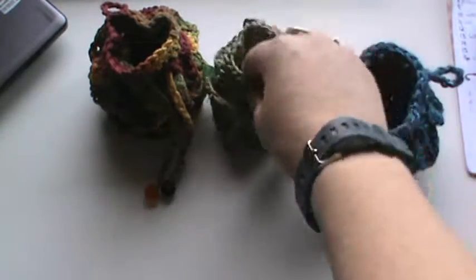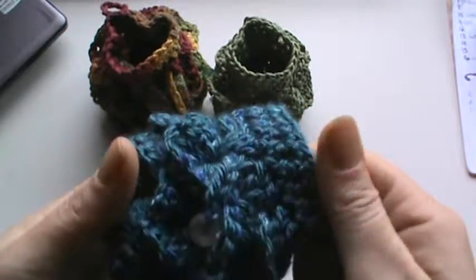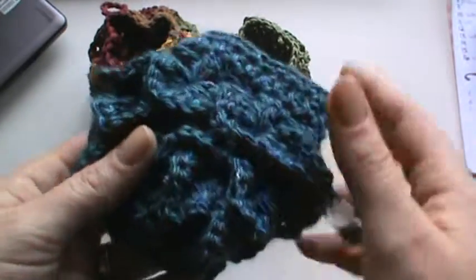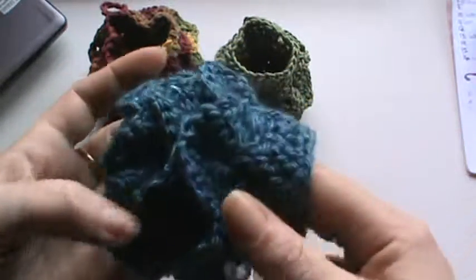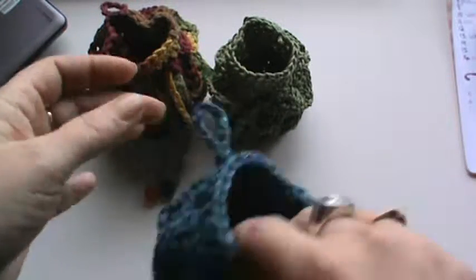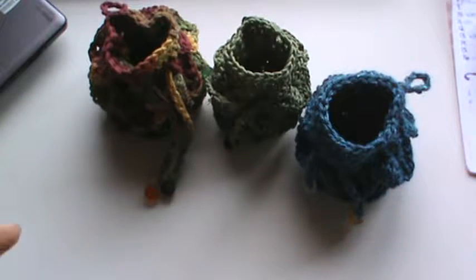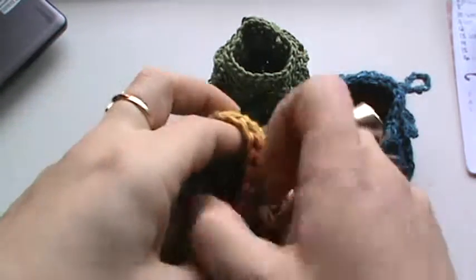I made one out of that. And then this is just some leftover yarn — it's super soft. I think it's a Bernat, but I'm not sure. It was just some leftovers that my daughter had from a shawl she made for her Halloween costume. But I really love how these came out. I think they're super cute. They're perfect for gift giving and they can hold a good amount.